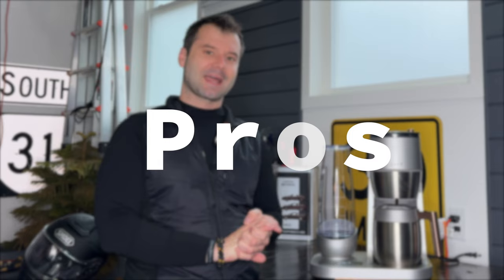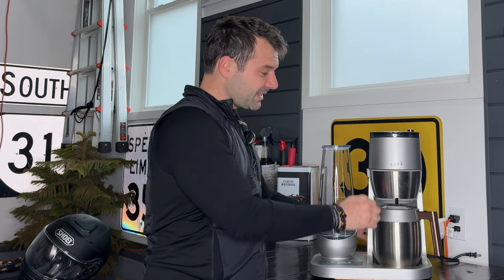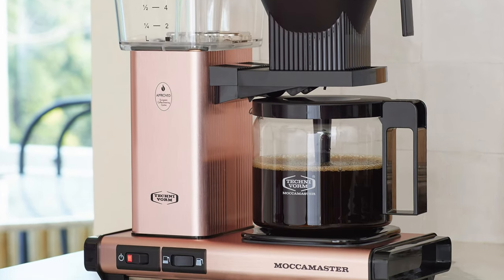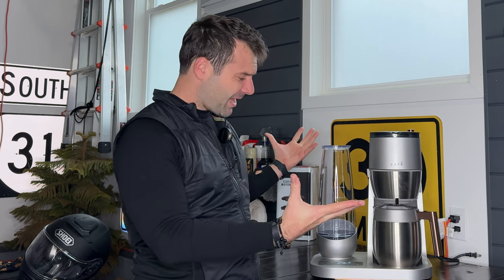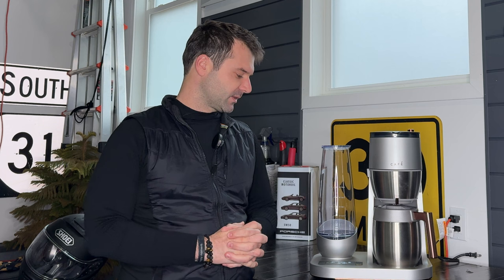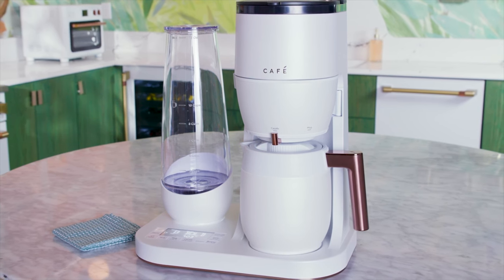Now let's dive into some things that I like about it first. It's gorgeous — it really is a nice looking machine. It's made of fairly decent materials and good plastics. I would actually argue that from a material standpoint, this is built better than the Moccamaster. Now the Moccamaster is supposedly going to last you a hundred years, but this one just feels a little bit more premium in the hands. I also like the way it looks — modern, pretty. It's got this nice stainless steel with a sort of rose gold trim. It matches their refrigerator lineup if you have a Cafe refrigerator or any other appliances — ovens, stovetops, et cetera. So ultimately, it's just a nice, clean, modern look.